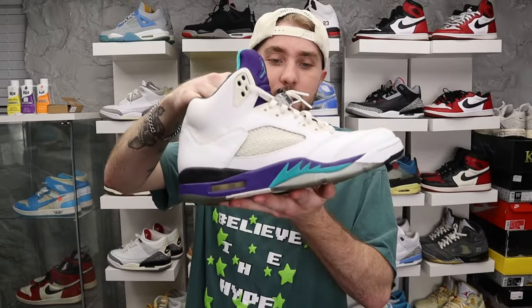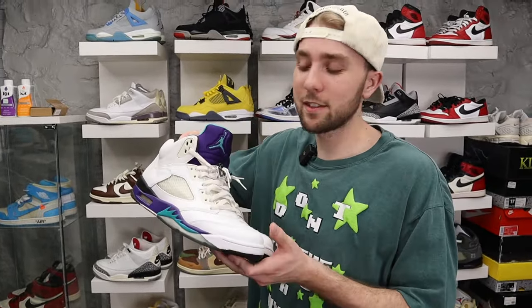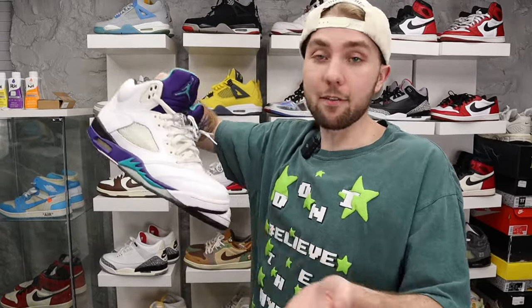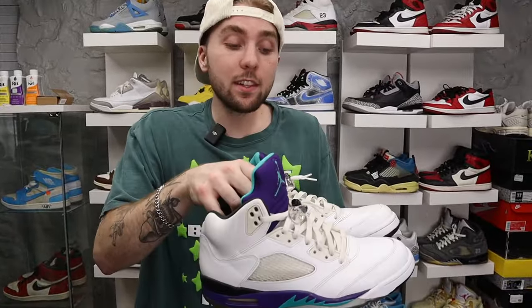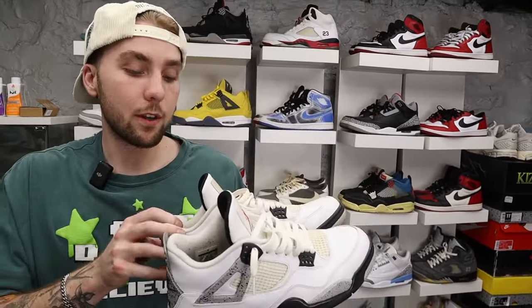Then we got Grape Fives. If you've been following me for a while, you know this is the sneaker that got me into sneakers — the very first pair of Jordans I ever got. I got these when I was like 12 or 13, seventh grade. I begged my dad to buy them on eBay for Christmas. He paid like 270 bucks, no box, used. I purposely bought them a whole size up so I could grow into them, and I still have the original pair from when I was 12. I used to duck walk so I didn't crease them, and the second I took them off my feet I would deep clean them every single time.